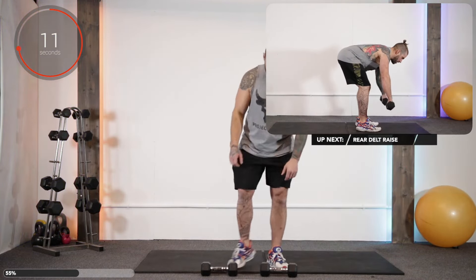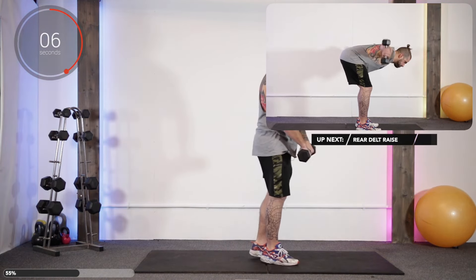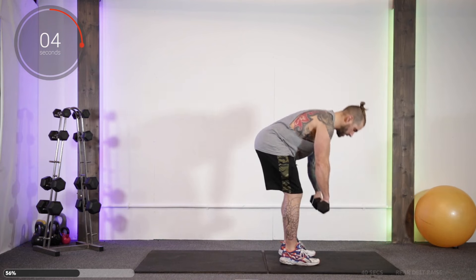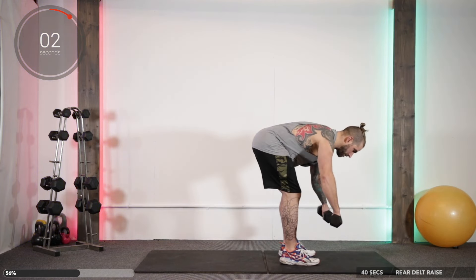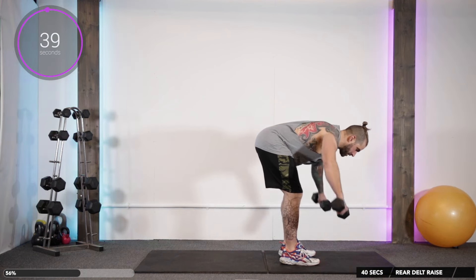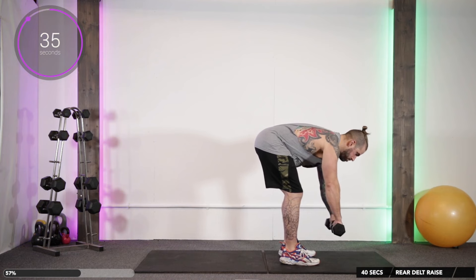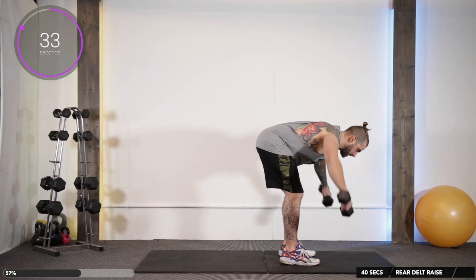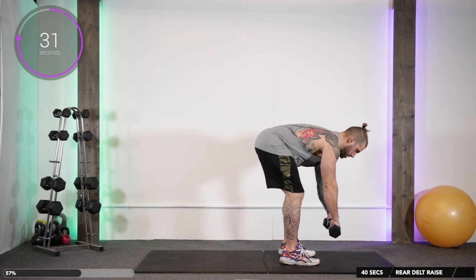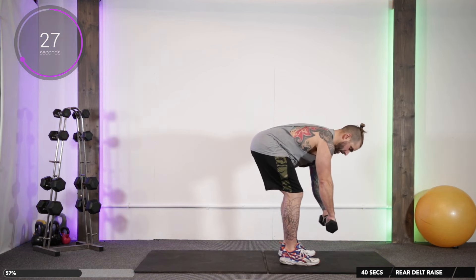Up next we're going to do rear delt raise. Tilt from the hips, lean forward, heads of dumbbells touching, and we're going to raise up like so. Keep the dumbbells around the shoulders, make sure you're not tucking the arms in behind you. Get that back nice and flat, pulling gears, soft knees.